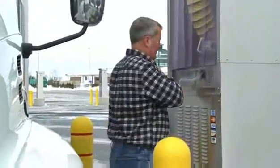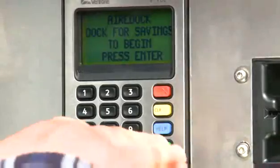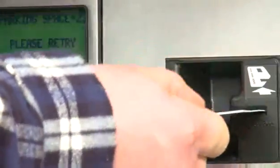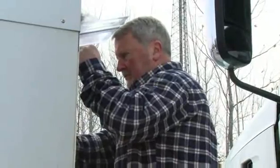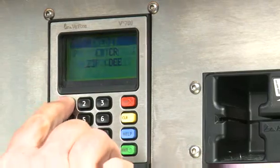The base unit of the system features a self-service credit card reader. The driver simply presses enter to begin, swipes his or her card, and follows the simple prompts displayed in sequence on the LCD screen. First, he or she selects debit or credit.